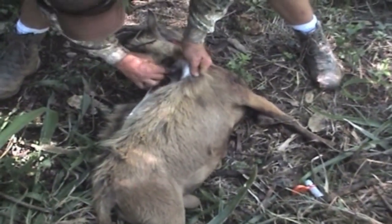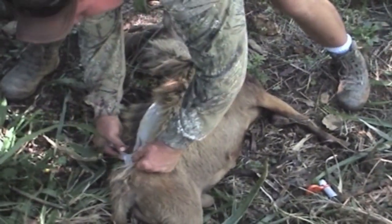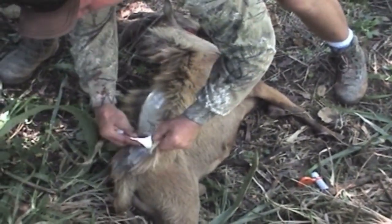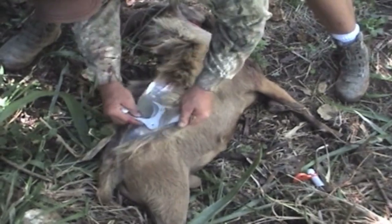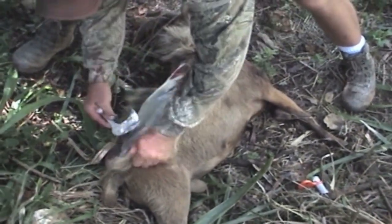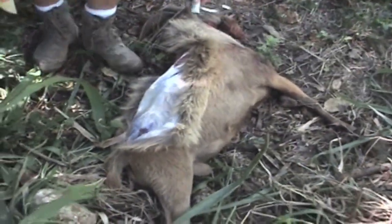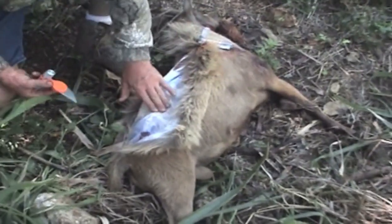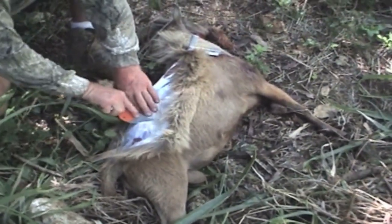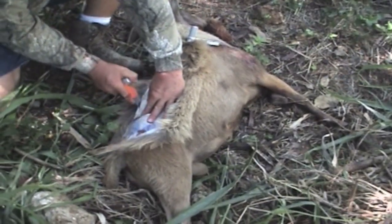We're going to take the back strap first. We've got to peel back far enough, find that hip bone, make a 45° incision, and come right along the spine.